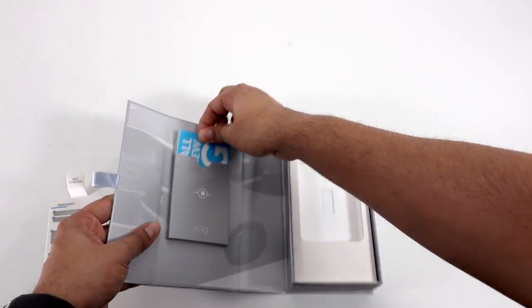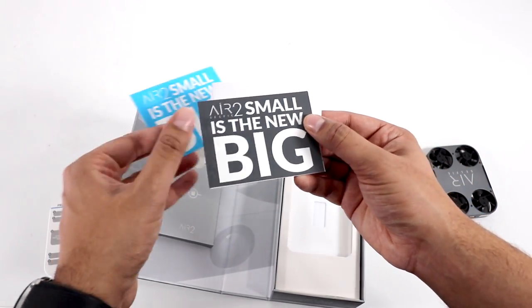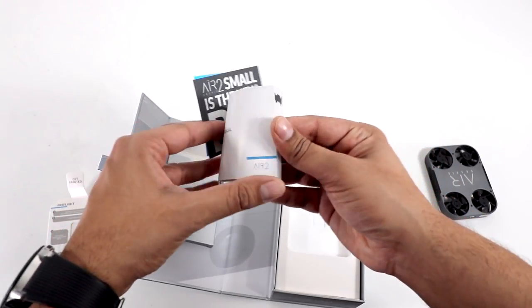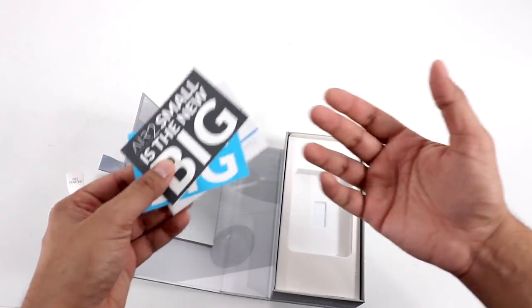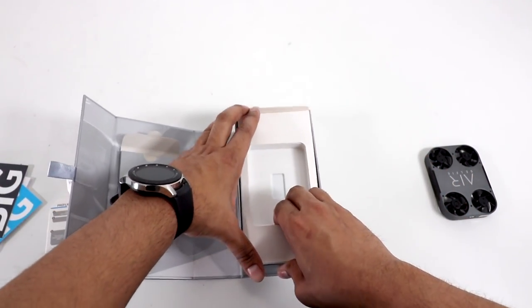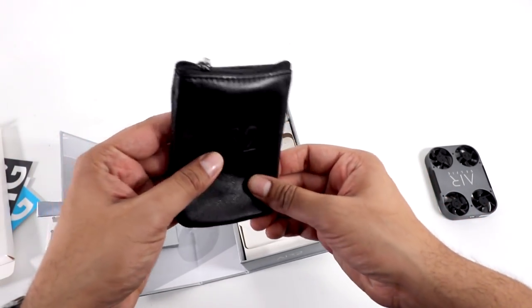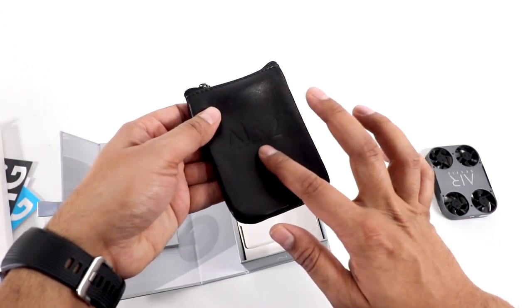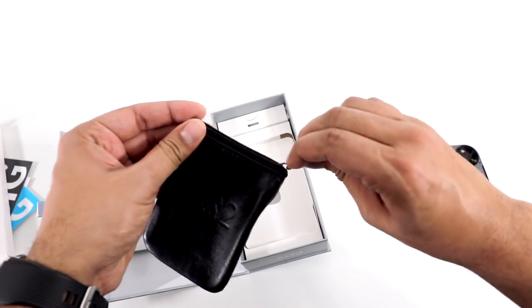Over here we have — very nice — it says: "Small is the new big." Small is the new big. And here's the instruction manual, kind of a step-by-step guide on how to set it up — you download the app, follow the directions, et cetera. And then underneath, we have a very nice leather pouch with 'Air Selfie 2' engraved into it — definitely very high quality, comes with a little zipper.